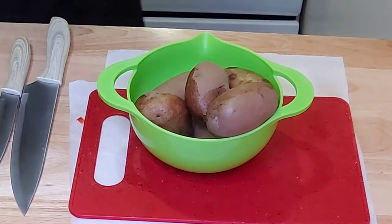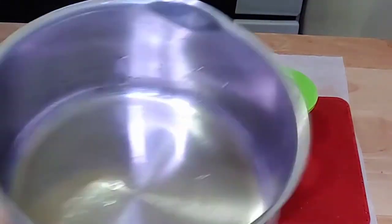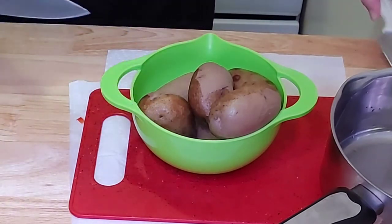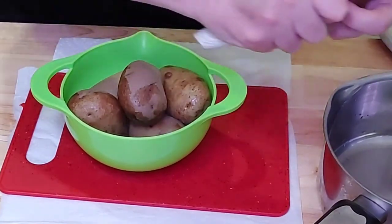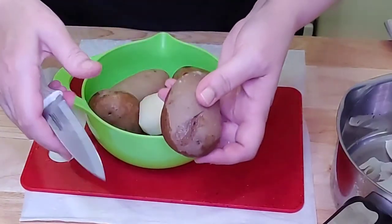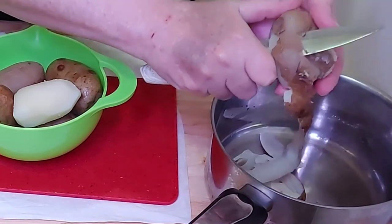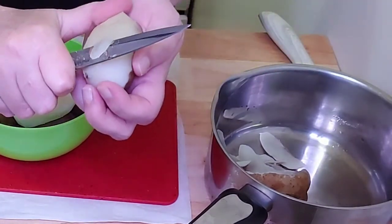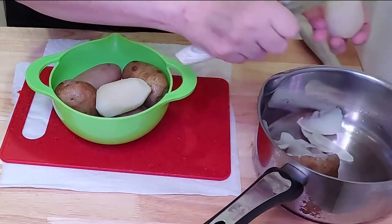Our potatoes have been in the fridge for about an hour now and we're getting ready to slice and dice them. I'm going to use a small paring knife to peel my potatoes — or you can leave the skin on, that's entirely up to you; I personally don't like the skin on. So just start peeling your potatoes. My potatoes are nice and firm and that's what I like. Just take your knife and go all the way around. If you see any brown spots, just take those off.